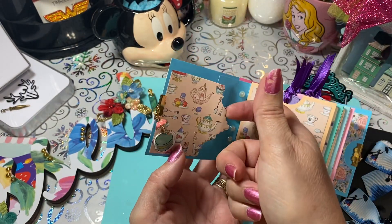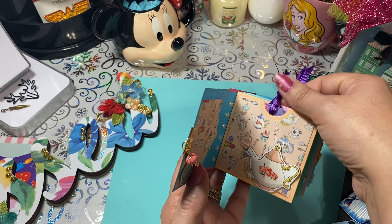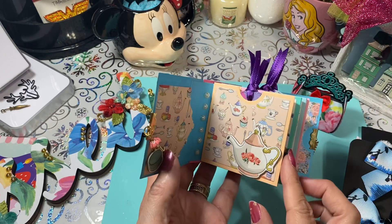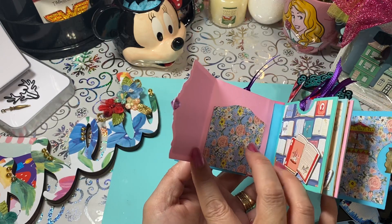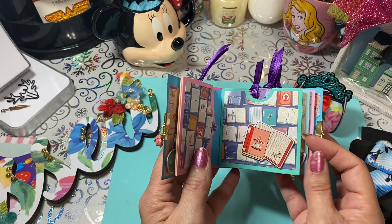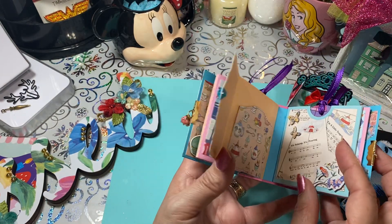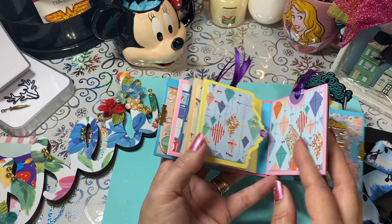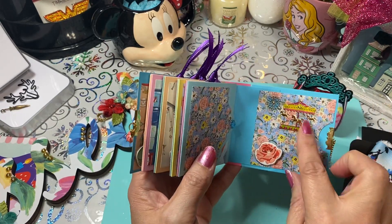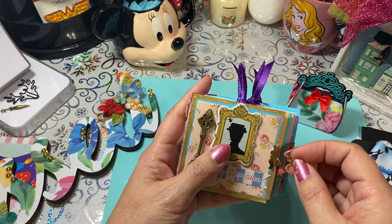The mini album opens up with an umbrella and there are little pockets to slip things into. I used chipboard collection pieces and then another piece from a different collection that had a whole bunch of different umbrellas — I thought that was perfect. There are little openings, more pockets for pictures, pull-outs, more places to add pictures. I put little tags on each tip that open up, and decorated the back with a carousel and a little flower.